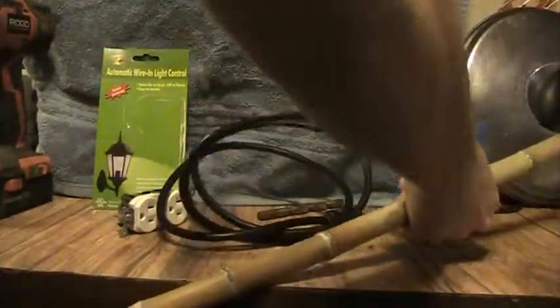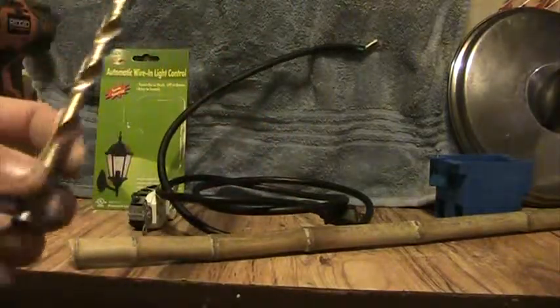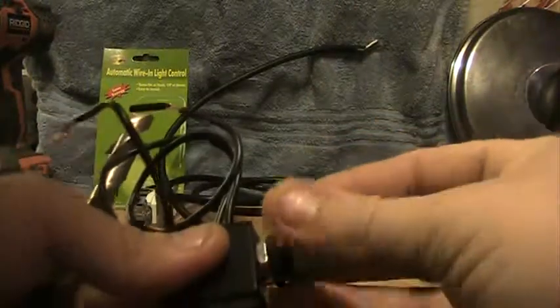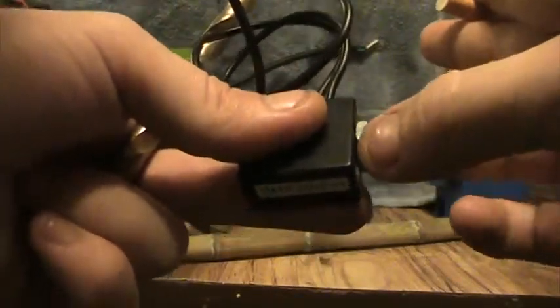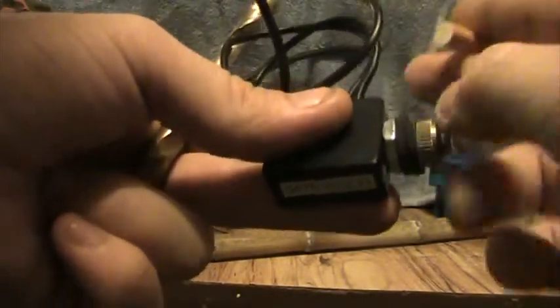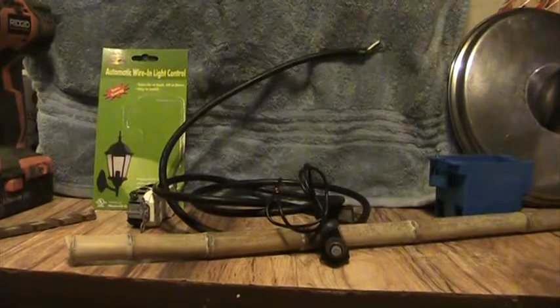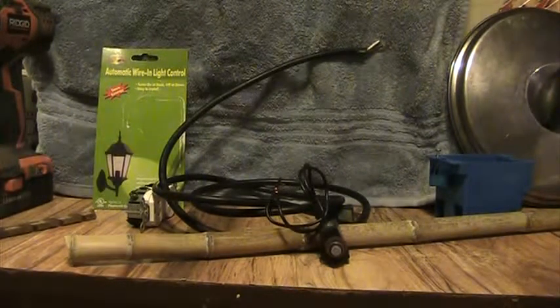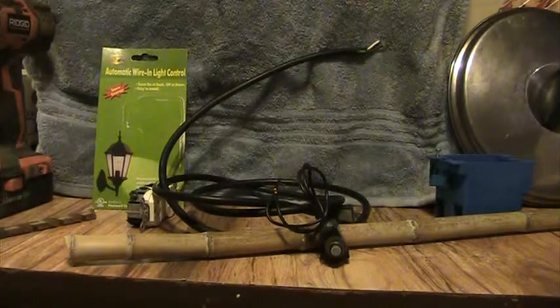I was reading the directions and it said it just takes a 3/8 drill bit — you poke it through the hole and unscrew it. There are two felt washers that make sure and seal the box off. Whenever I buy an outdoor receptacle box that will be a lot better and I'll be able to seal it all nice and good.